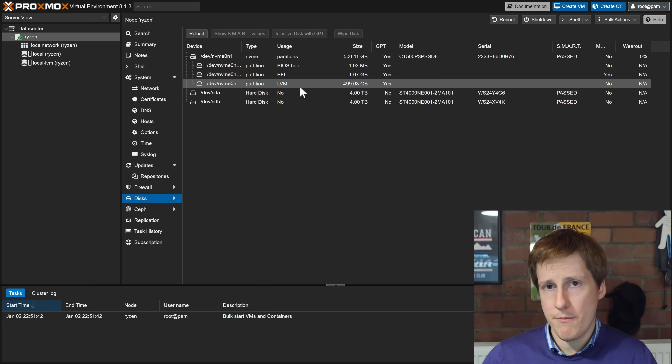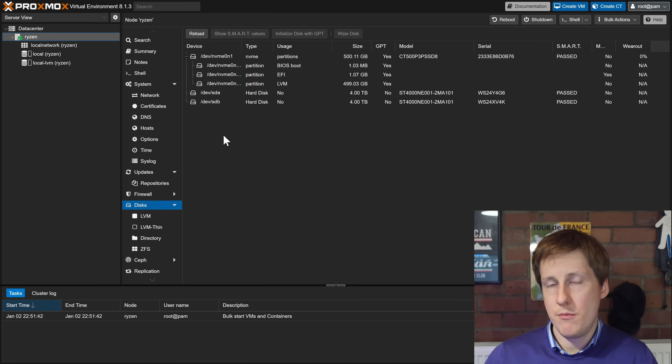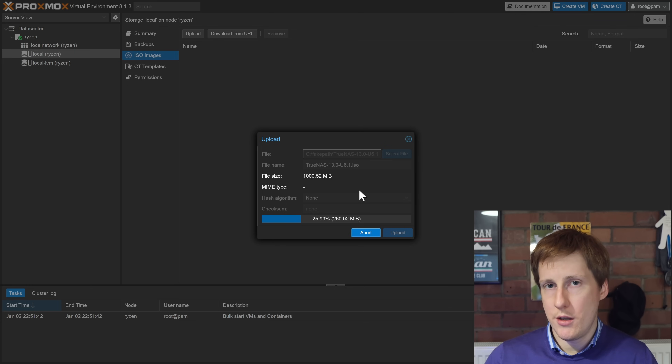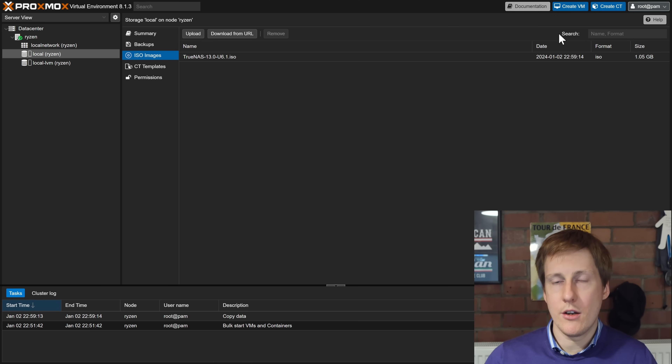The first thing you need to do is grab a copy of TrueNAS Core from their website. I'm using version 13U6.1, the latest available, and I don't expect the installation steps to change anytime soon. Once you've downloaded the ISO, you need to upload it to Proxmox or give Proxmox the URL to download it. I've already pre-downloaded mine, so I click on local, then ISO images, then the upload button, select the file and click upload. Now that's completed, let's get on to creating this virtual machine.